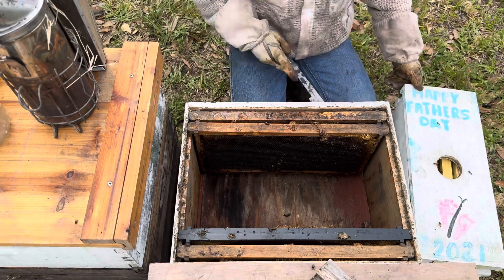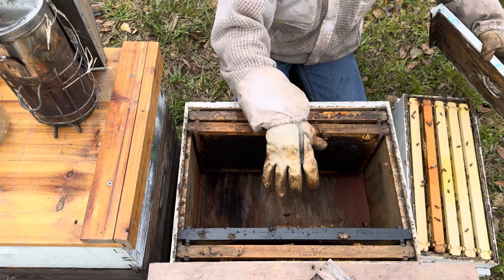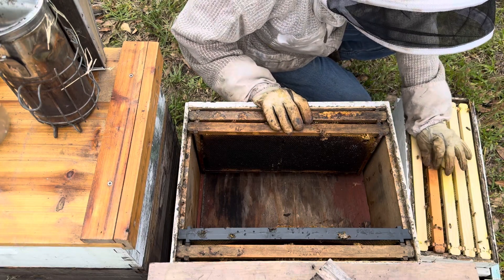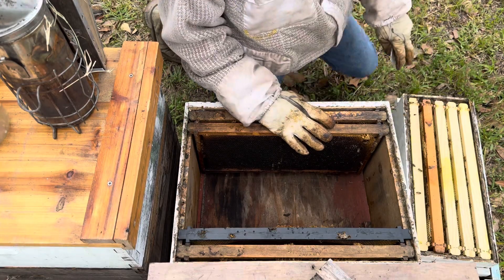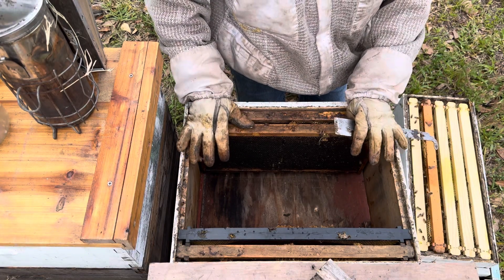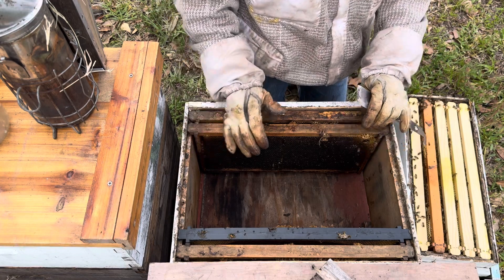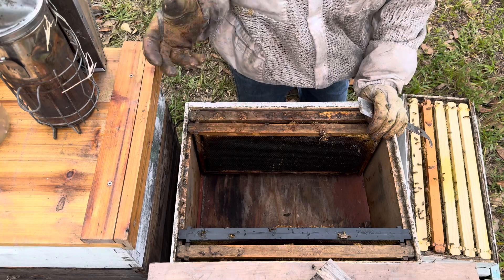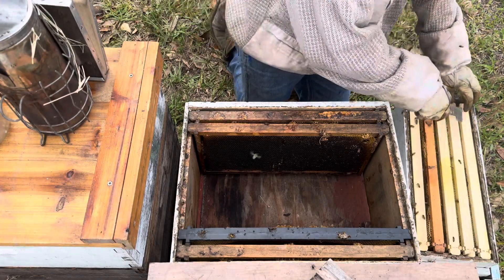I'm just gonna drop these right in the box the way they have it oriented — I'm not gonna change what they've been doing. I'm gonna take these five frames out and set them exactly the same in the 10-frame box. If you buy a nuc, they could probably stay in that box for another week or so, but I've got the opportunity today. When you buy yourself a nuc, you bring it home, set it where you want your hive to be on your hive stand or pallet. You can leave it there a day or two, let them orient to that spot, then switch them over into your 10-frame or 8-frame box when you get the opportunity.